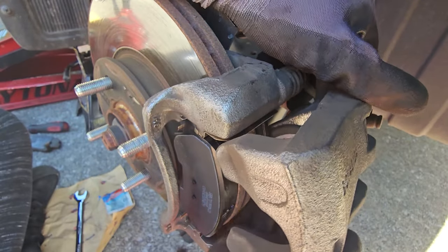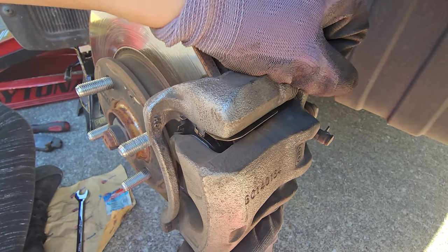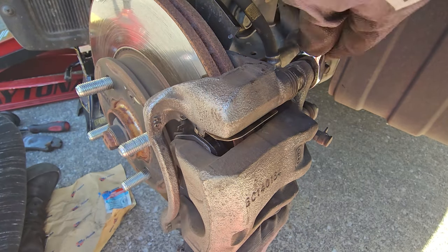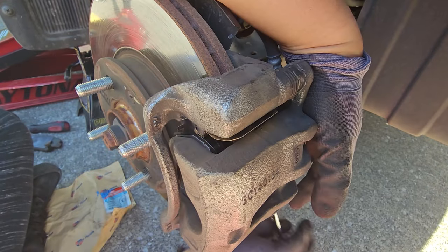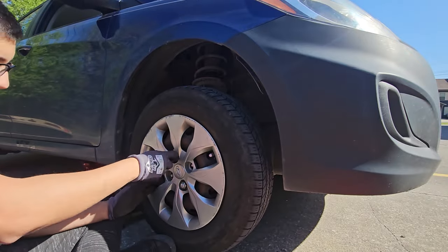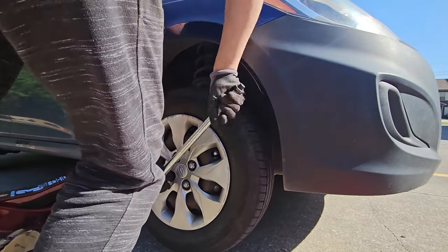Next, reapply the brake caliper and reinstall the caliper guide pin bolts. Torque both the upper and lower guide pin bolts to 35 foot-pounds. Then reinstall the wheel and torque each lug to 80 foot-pounds following the correct pattern.